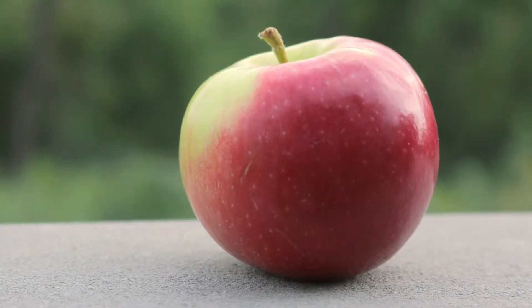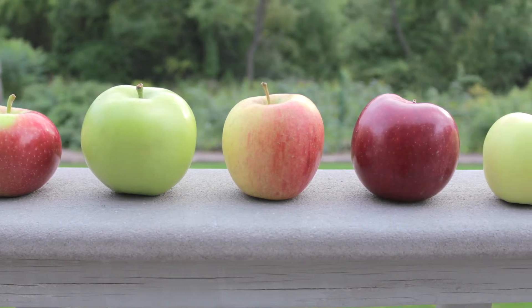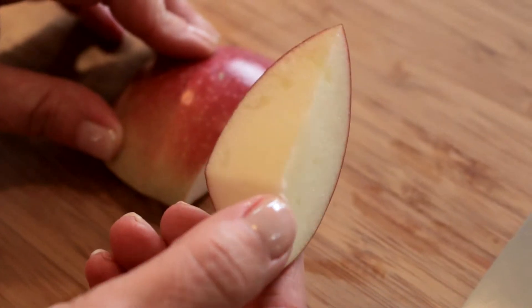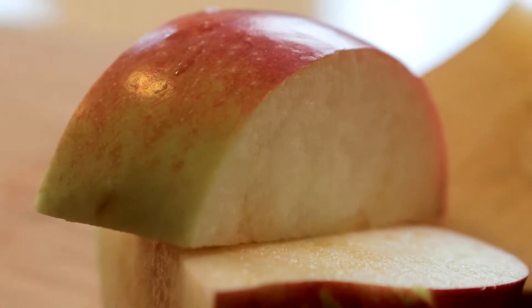Although many recipes call for certain varieties, farm experts say a mixture of your favorites can really make a recipe pop. But don't peel the apples — most of the important and protective phytonutrients are found in the skin, and it will save you loads of time in the kitchen.